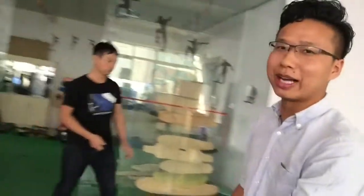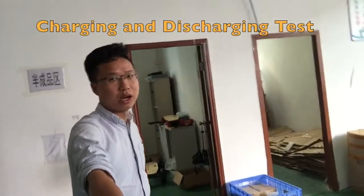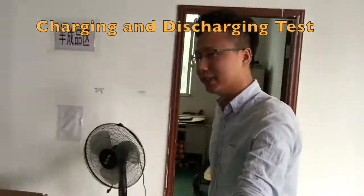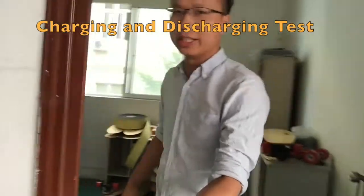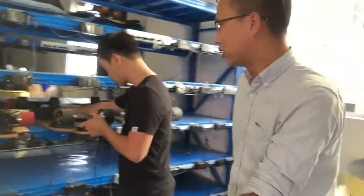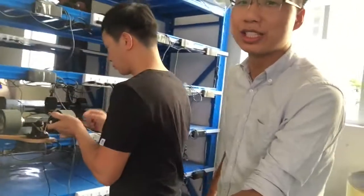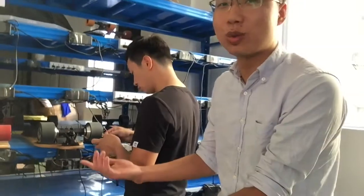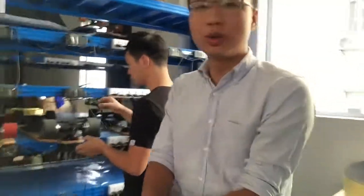Yeah, and this board will also be tested for charging and discharging. Follow me — look, the board is charging and discharging. It works well. So when the board leaves the factory...